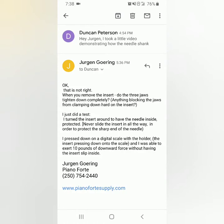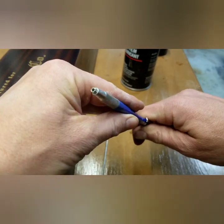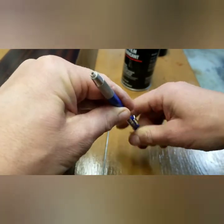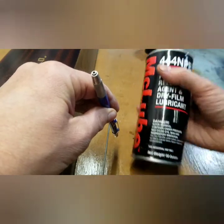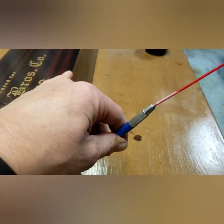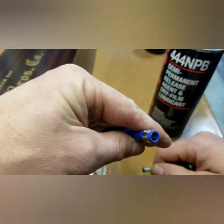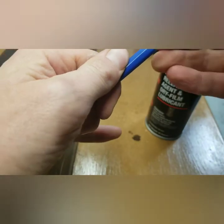So I emailed Jorgen, he got right back to me, made some recommendations, which prompted an idea that I had. So I did a little experiment. It was closing all the way, but it didn't feel fluid. So I took some McLube A444, squirted it in here, took this off, squirted it in there — and now it is tight as can be, honestly.